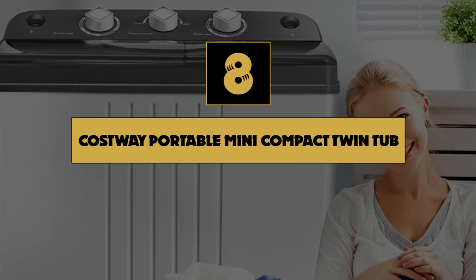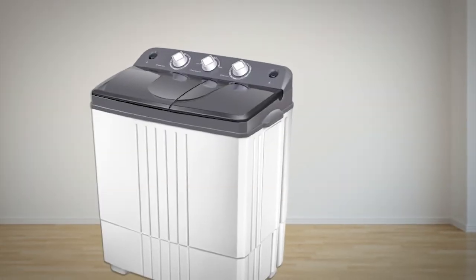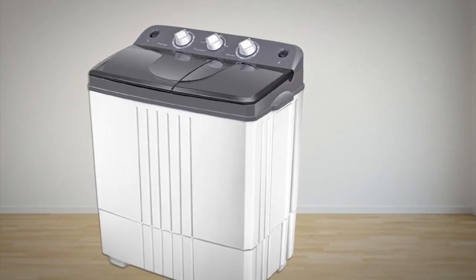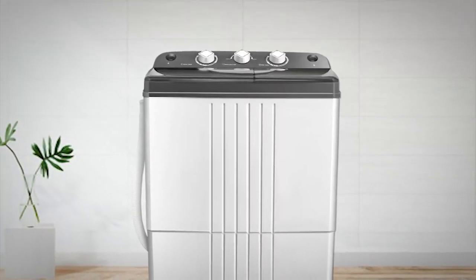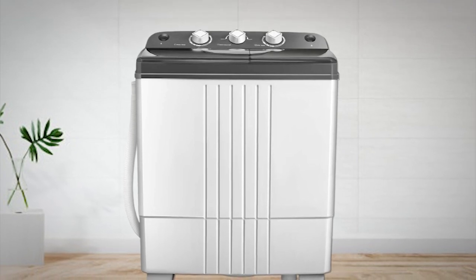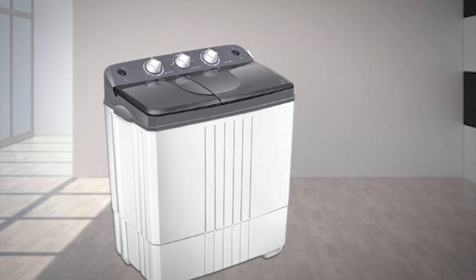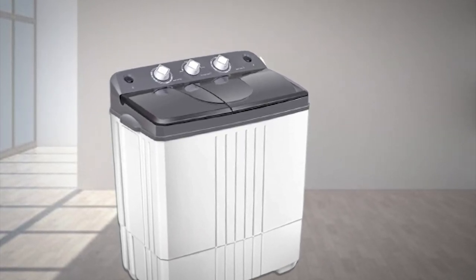Number 8 on our list is the Costway Portable Mini Compact Twin Tub Washing Machine. It's tiny but offers tons of features, including two tubs — a washing one and a spin-drying one. Each tub comes with its own timer, so you can treat your clothes just right.